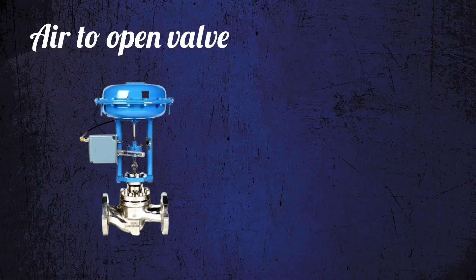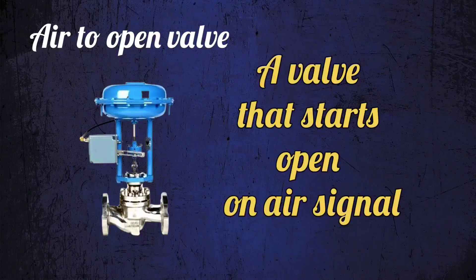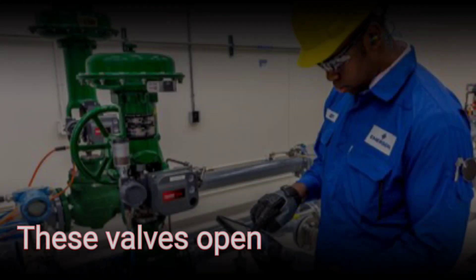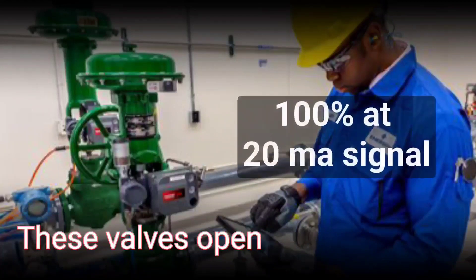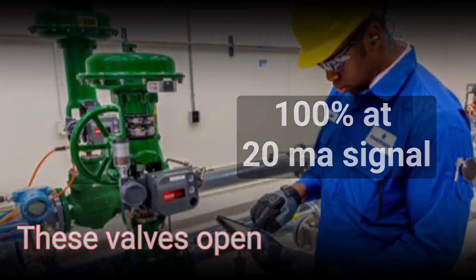Air to open valve is one that starts opening on giving a pneumatic signal. These valves open 0% at 4 milliampere signal, and open 100% at 20 milliampere signal.